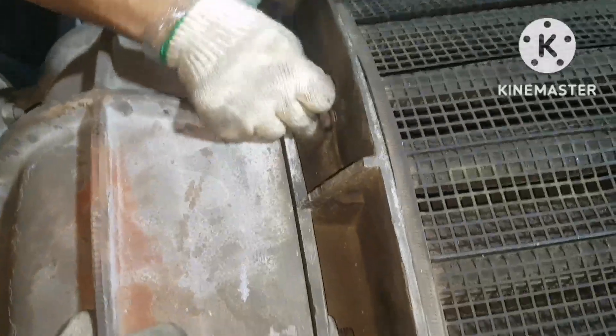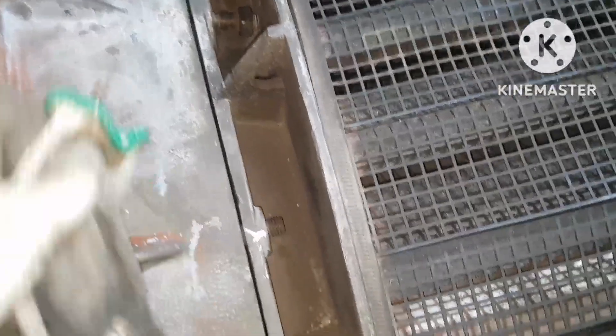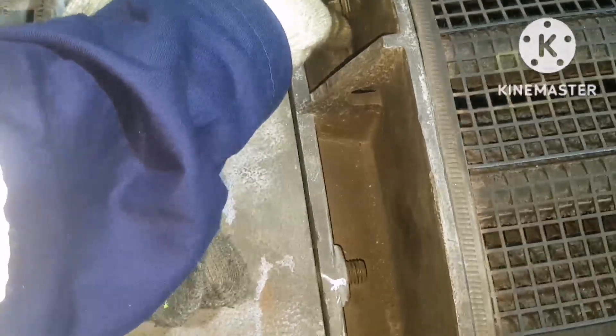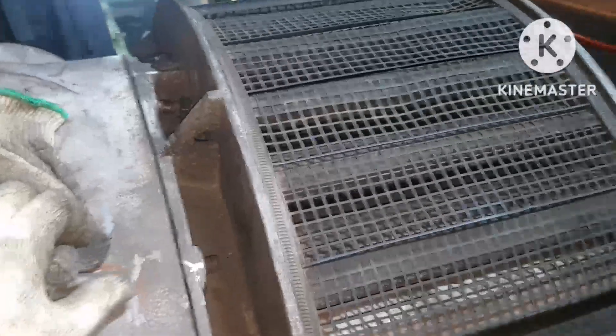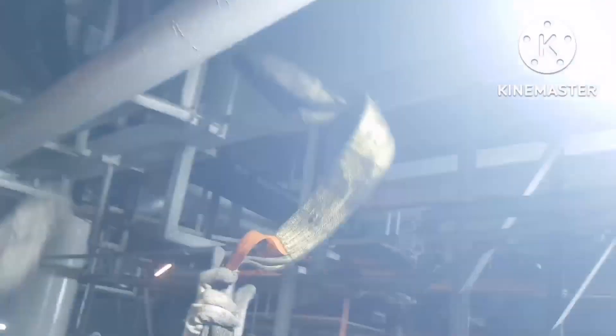Once you remove the nut from place, the next thing you need to do is fix the lifting arrangement. Again, you have to cross-check because you cannot lift with one bolt or one nut still in place — that will damage the silencer and end up causing an issue.